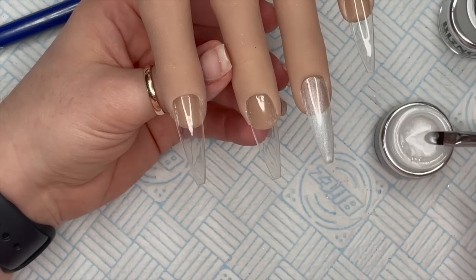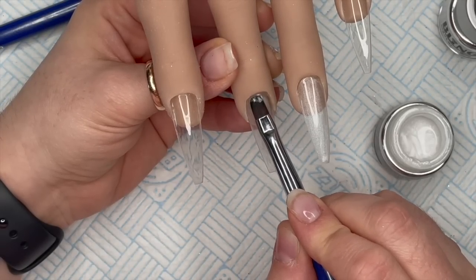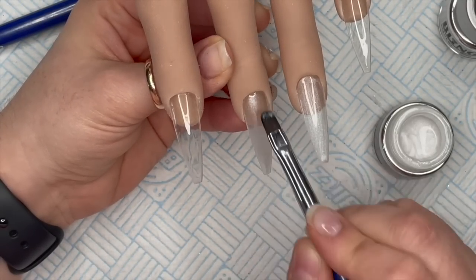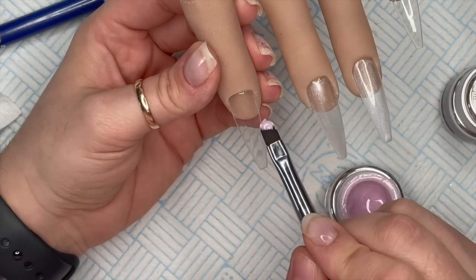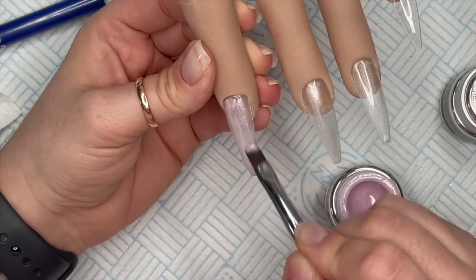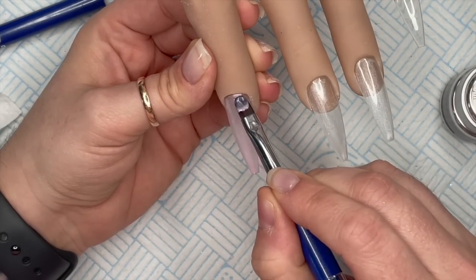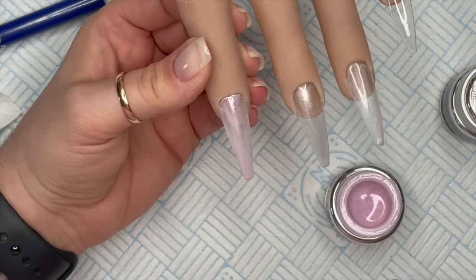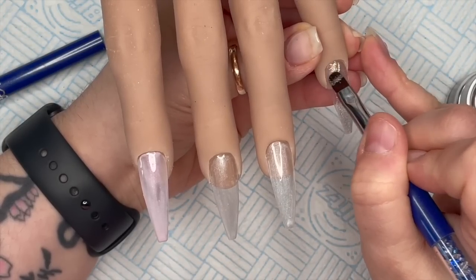I'm going in with the color now. On the ring finger and the middle finger I'm applying a layer of Isla. Don't worry if it looks patchy because we are going to go in with two coats - it's always best to apply thin coats rather than thick coats. And this is Ella, which we're going to apply to the index finger. On the pinky we're going to go in with Lava - a really gorgeous silver.